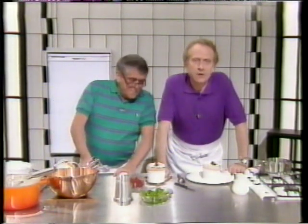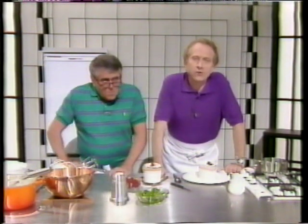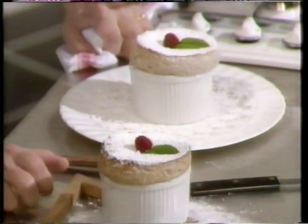This program is about soufflé, and while we try to show you how simple they are, we'll see how long this soufflé will stand, as they've just been taken out of the oven.